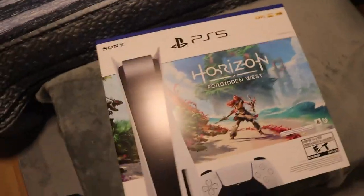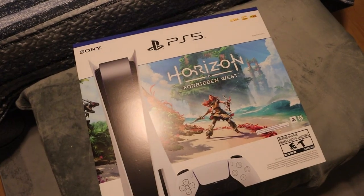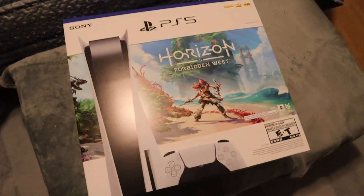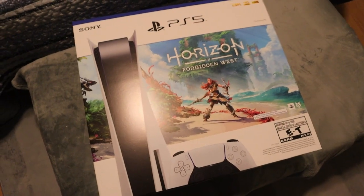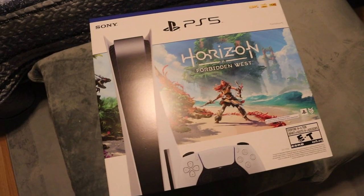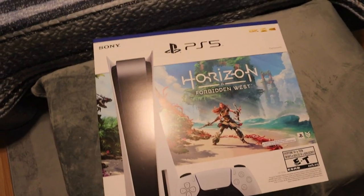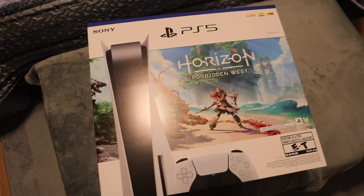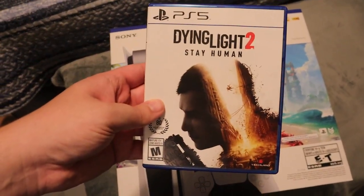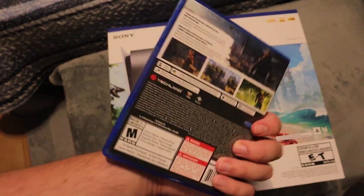I am in Canada, so at GameStop in Canada, in order to purchase the PlayStation 5 you must also purchase a game that is $69 or more and it has to be brand new. If you can't find a game they will help you out and let you purchase an additional controller or something else, but it has to be new and over $69. So I decided to go with Dying Light 2: Stay Human, which is an $80 game here in Canada.